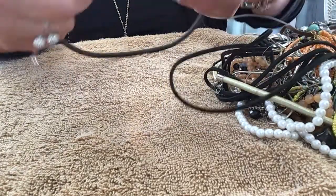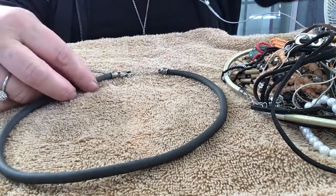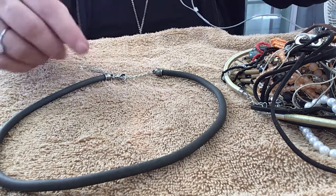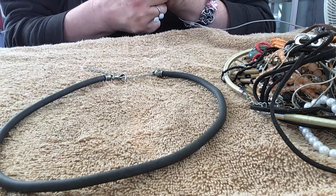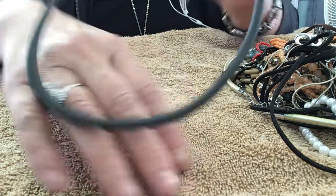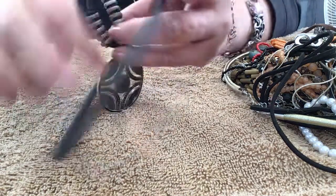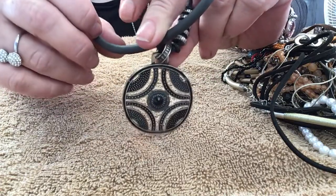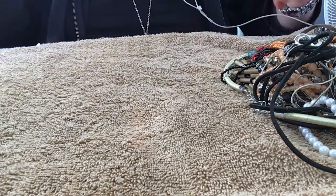This one looks like a rubber choker — it feels like rubber. No maker mark. I guess you can hang anything you want on there as long as it fits over the piece, or you could just have a large clasp. It's like a dark gray color. I like that it's different. This would even look good with this one piece on it. Instead of having it on the shoelace — because this looks like a shoelace to me — but I doubt it's a shoelace.